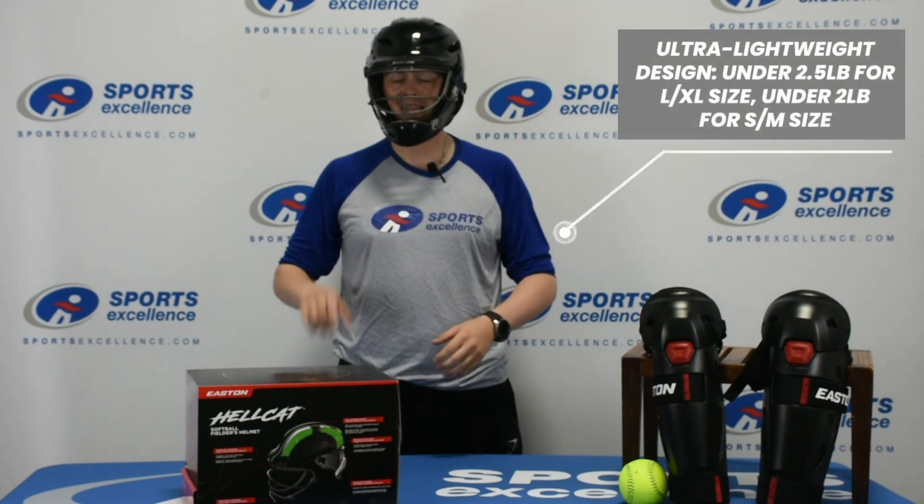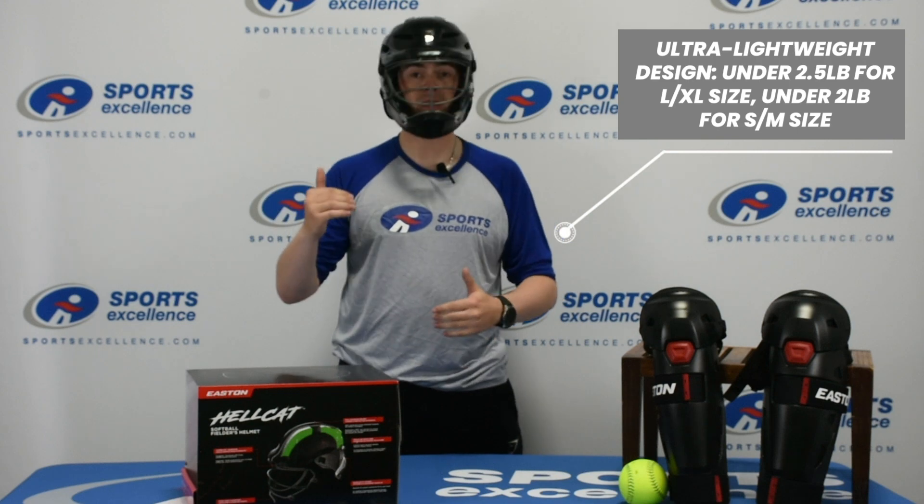The large extra large helmet is under 2 and a half pounds and the small medium helmet is under 2 pounds, which is unheard of for protective fielding masks for Slow Pitch.